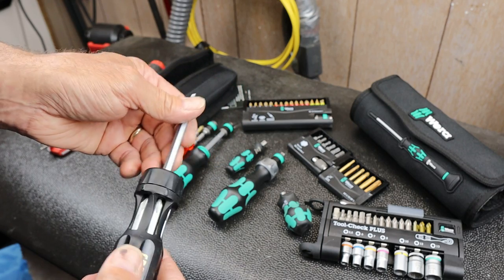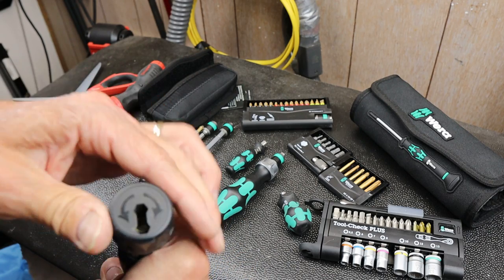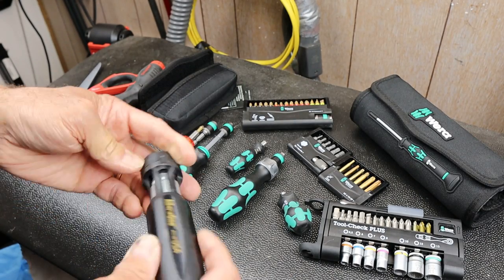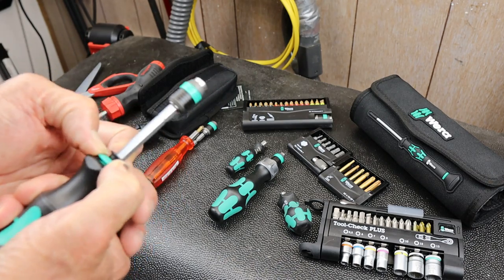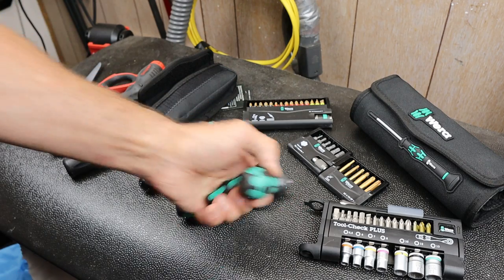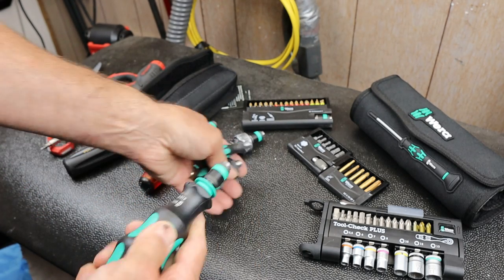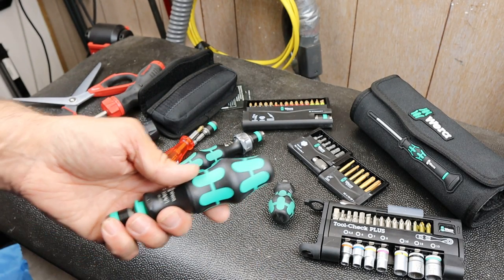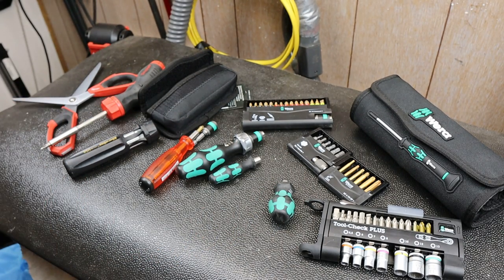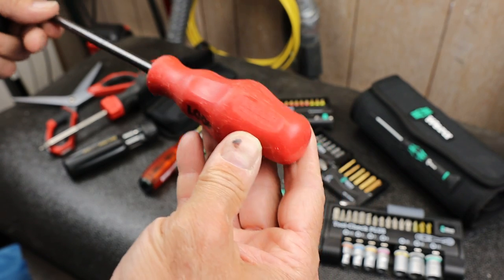Obviously if you bust a bit or screw up a tip the whole thing's over. It uses a rotating mechanism to both lock and release the bit. Anyway, I thought I'd give this Vera a try - I like the handles. There's a size comparison I can do. I also found my old ski handle - some people have commented about it.